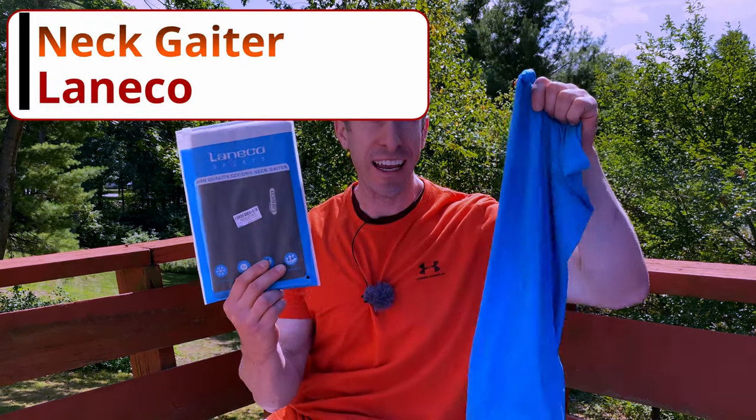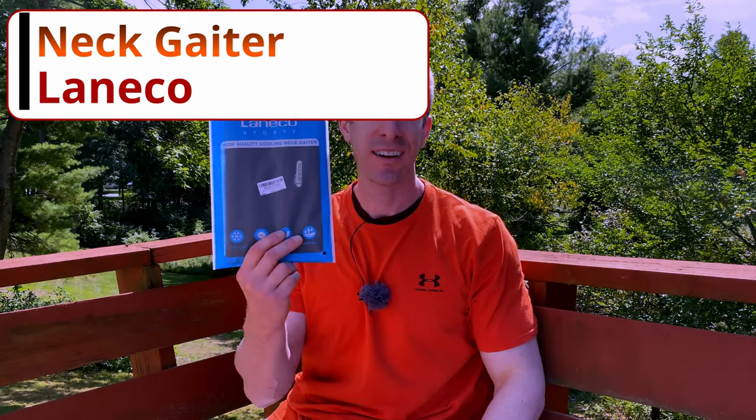The No Fait Channel, checking in. On this episode of Dad's Gadgets, I am reviewing the Leneco Sports High Quality Neck Gaiter. How do I know it's high quality? It says so right here on the package. We're going to do a full review of this thing to help you decide if it's actually worth your hard-earned money.